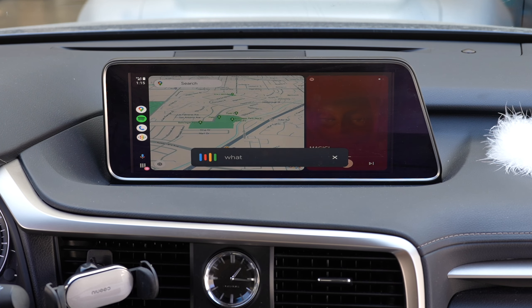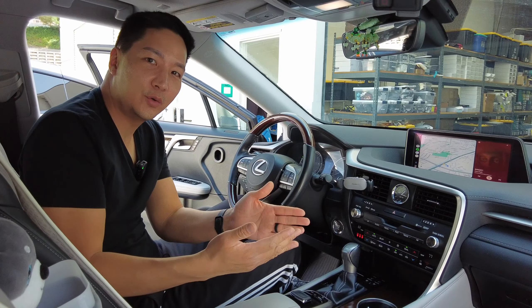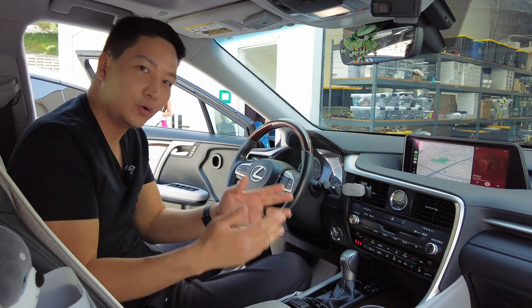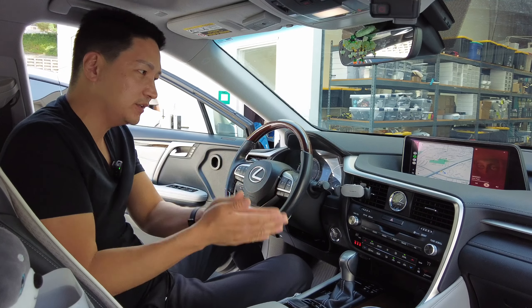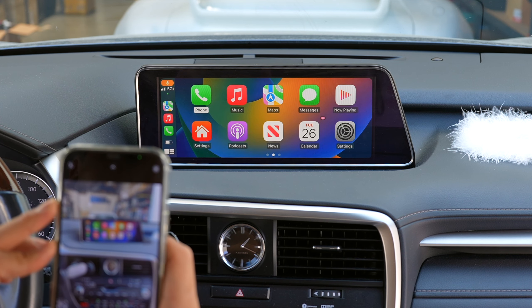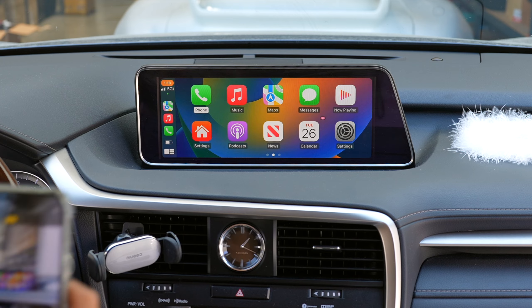The menu button works as Google Assistant — for example, asking 'What is the weather?' That concludes our quick demonstration of the new upgraded CarPlay Android Auto wireless system. If you have any questions, leave a comment below or email us at info@bsonicusa.com. Make sure to subscribe and like the video — thank you very much, and I'll see you on the next one.